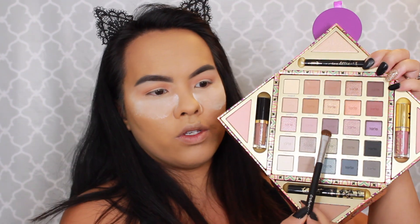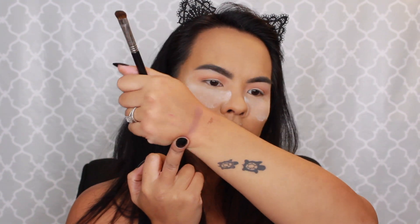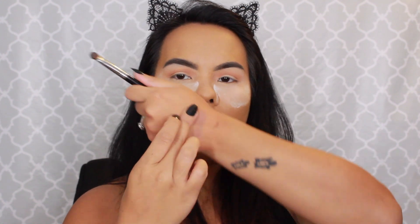Going in with my Sigma E55, I'm going to go into the color Bangle, which is like a deep grayish-purpley color. I can't really see that very much, so let's try the color Fringe instead. Fringe has a little bit more kickback than the rest of them, and we're going to do a halo eye with this color.